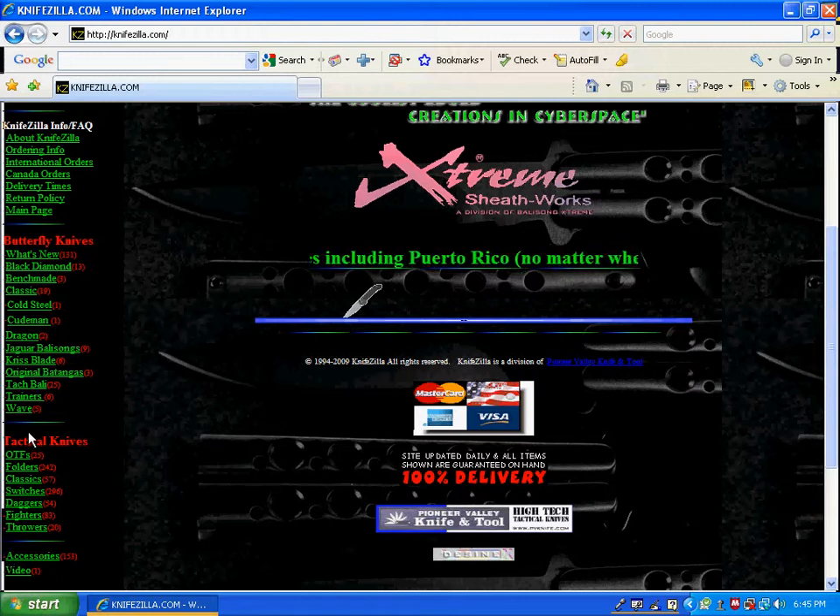I'll show you some of their stuff. They have Black Diamond, Benchmade, Classic, Cold Steel, Cudman, Dragon, Jaguar, Ballet Song, Criss Blade, Original, Batangas, Tac Bali, Trainers, Wave, OTF, Folders, Classic, Switches, Daggers, Fighters, Throwers, Accessories, and Videos.